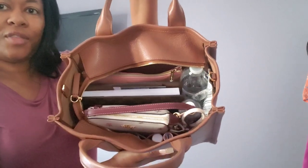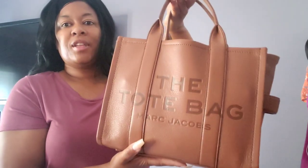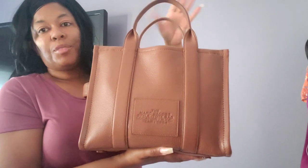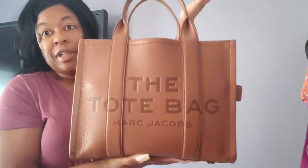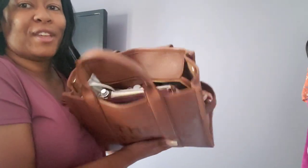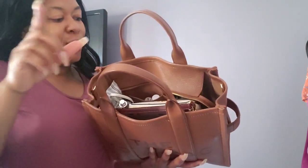This is everything I have in her — she is clearly stuffed. This being the front is the way I carried my bag. For those that don't like the big logo and were saying turn it to the back, that's your preference. To me I want you to see what I'm carrying, so the tote bag logo has been on the front. Now I'm going to show you everything in this bag really quick.